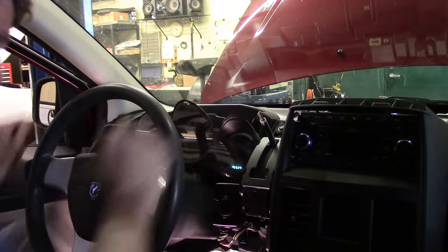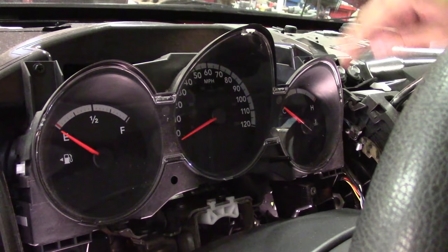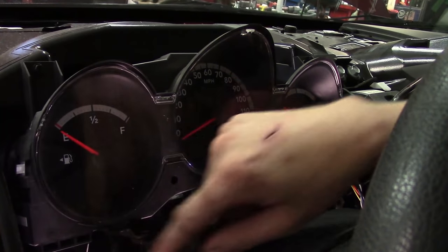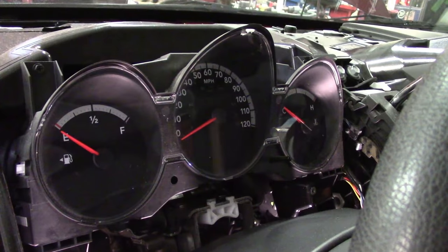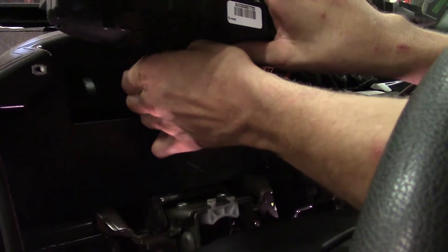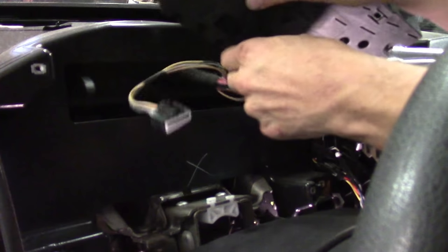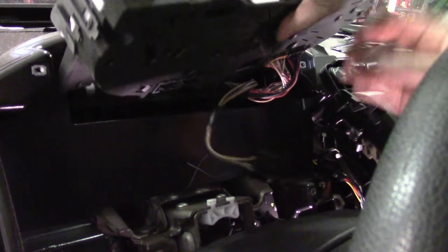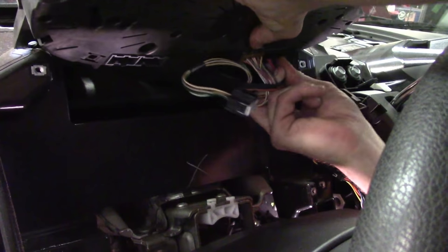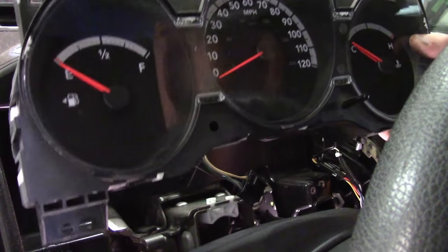Now we have access to our instrument cluster. This instrument cluster has four Phillips screws — one here, one here, one right here, and one in this bottom corner. Once you get those four out, you'll be ready to move. Get the last one out, then lift up. On the bottom side, grab each one of the connectors and start unplugging one at a time — they can be a little tricky at times. There we go — we've got that one and that one. Now the cluster's out; set it to the side and get your new one.